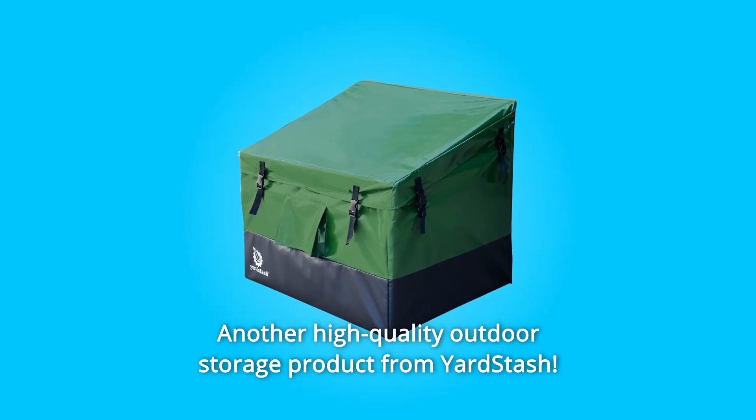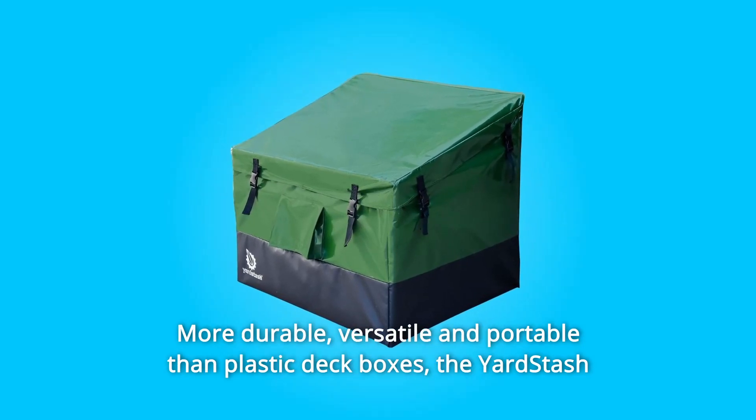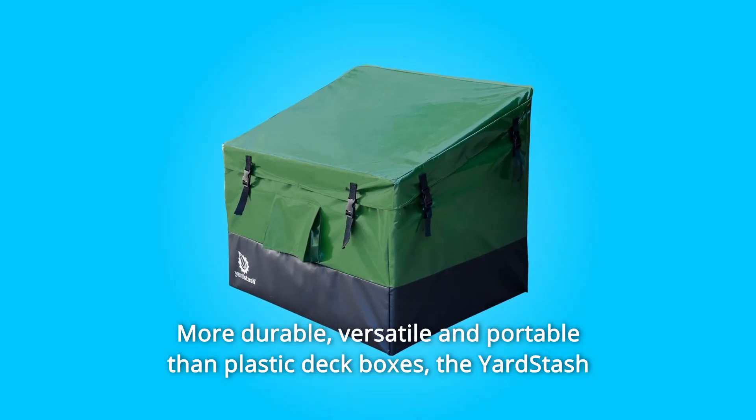Another high-quality outdoor storage product from Yardstash — more durable, versatile, and portable than plastic deck boxes.